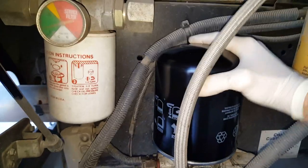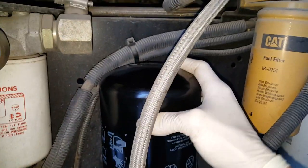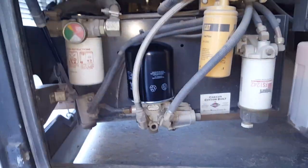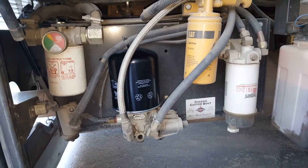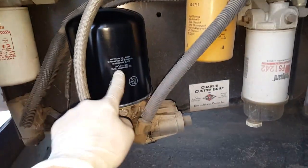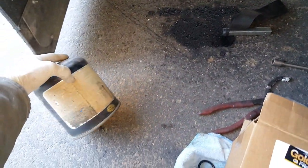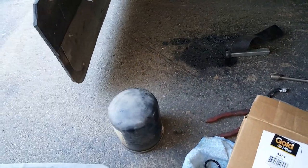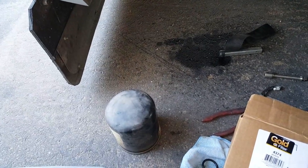With that, the most overlooked of all RV diesel chassis maintenance is done. It's a very simple do-it-yourself job. If you can do it, do it — especially if you're buying a used motorhome and this filter doesn't look new. I would recommend getting it changed out. Thanks a lot for watching!